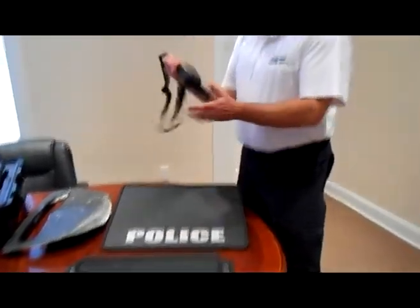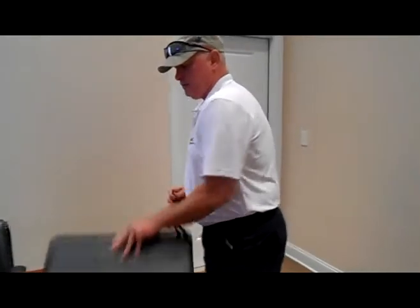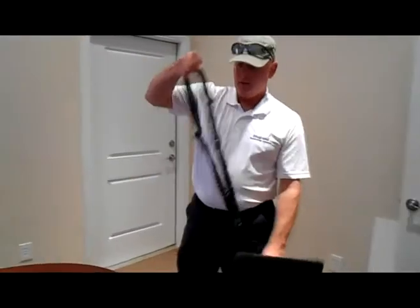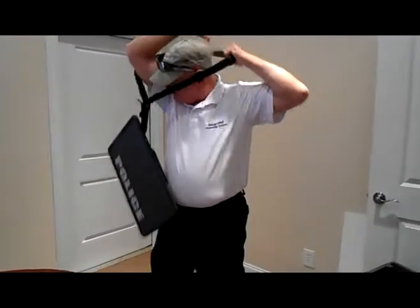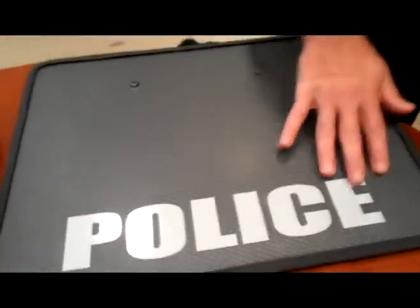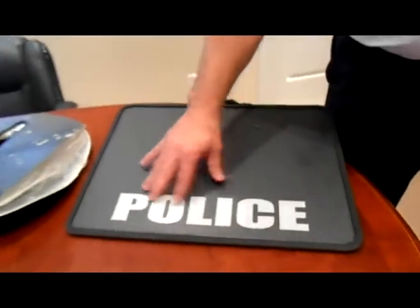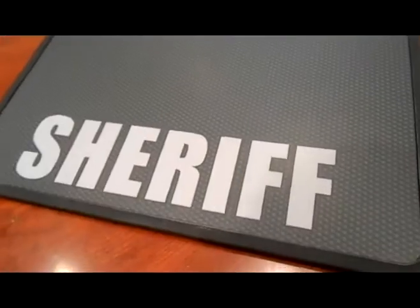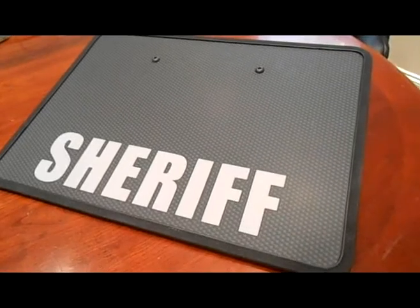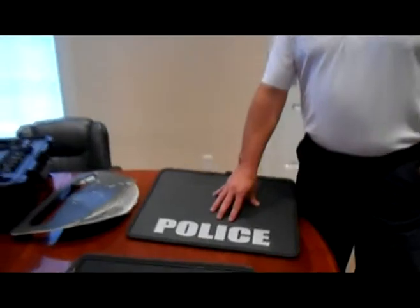We also have a sling attachment — you can hook it on and carry it over your shoulder for quick access. Customization options include labeling with Police, SWAT, Security, Sheriff, or whatever you need, in your chosen color. If you order 15 or more, you can get special colors. The standard finish is carbon fiber with subdued gray, but for orders of 15 or more, larger customers can get their county or city logo embedded on the shield.